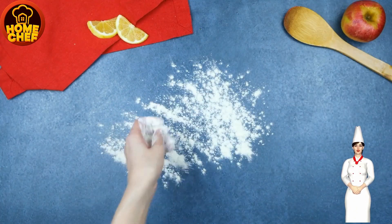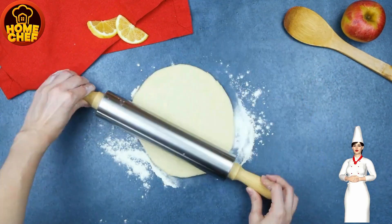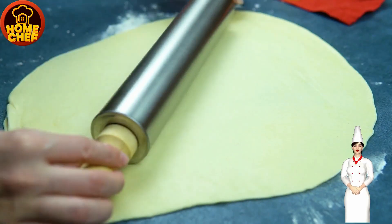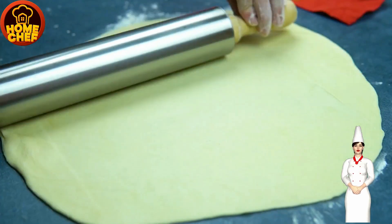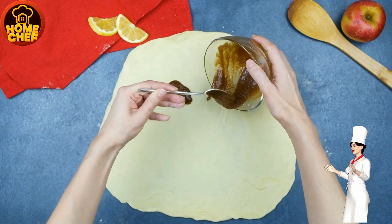Form dough into a ball, roll out the dough on a floured work surface to about 1¼ inch thick. Spread batter over the surface of the dough in a thin layer.